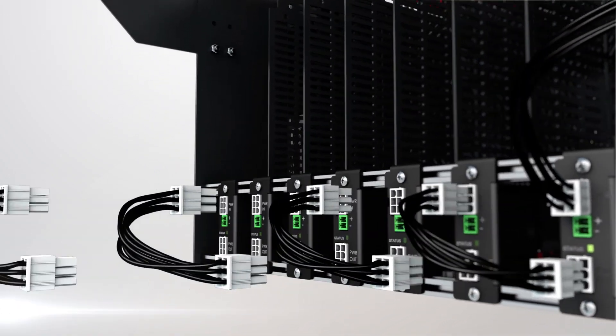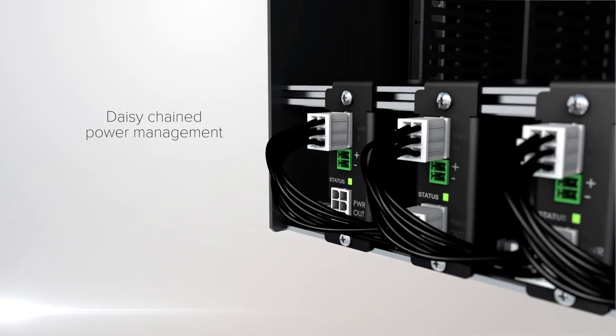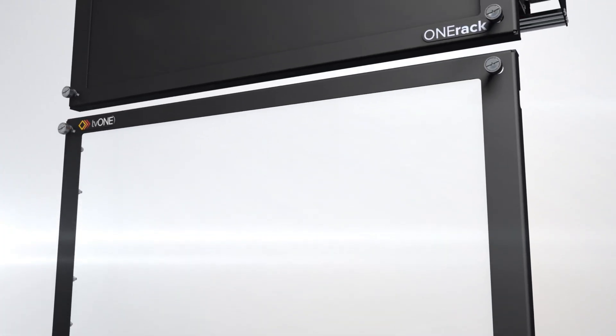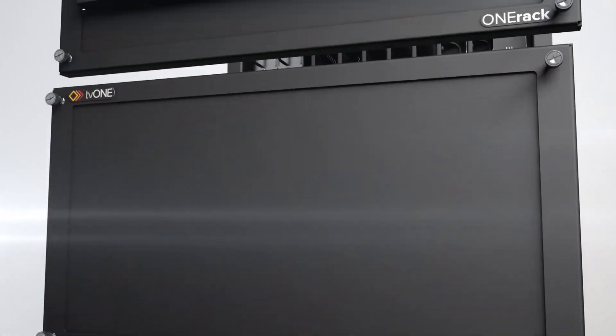Slide in, click in, and you are powered up and ready to go. Extend system life with thermal management to keep your kit cool however challenging the environment.